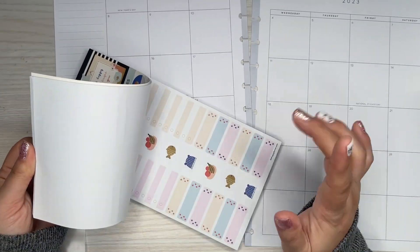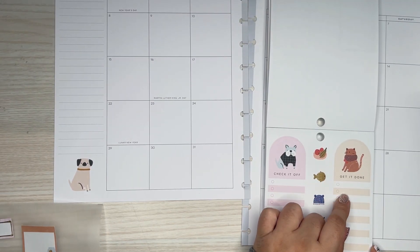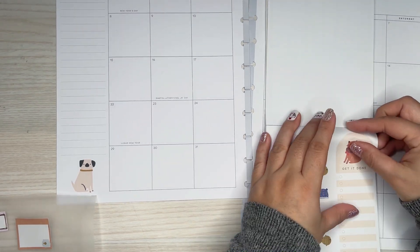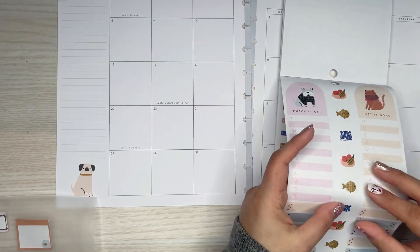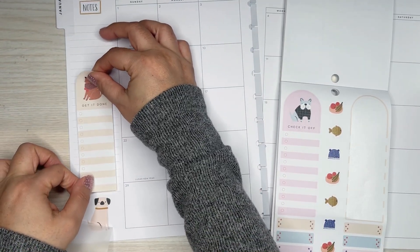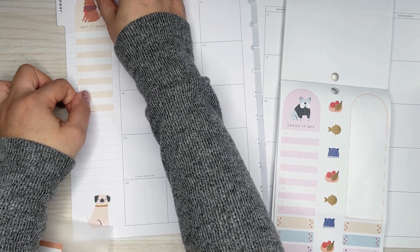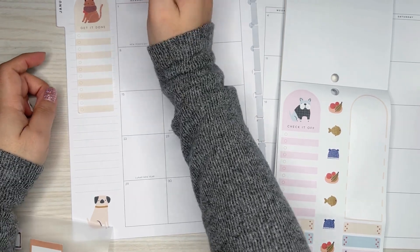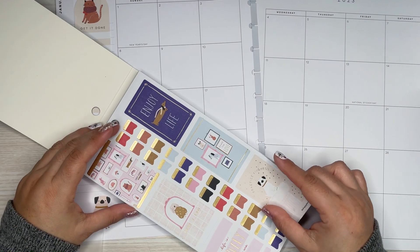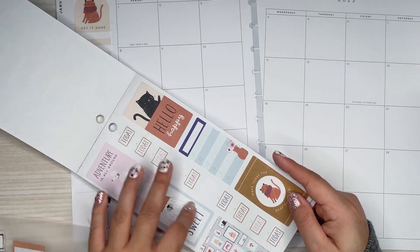Let me go back in here. There wasn't one like that, but there's this one. I'm going to use the 'get it done' one because then it's like a cat and a dog on this side. I'll put it to cover up the notes section. I think I can fit a sticker here — like a quote.